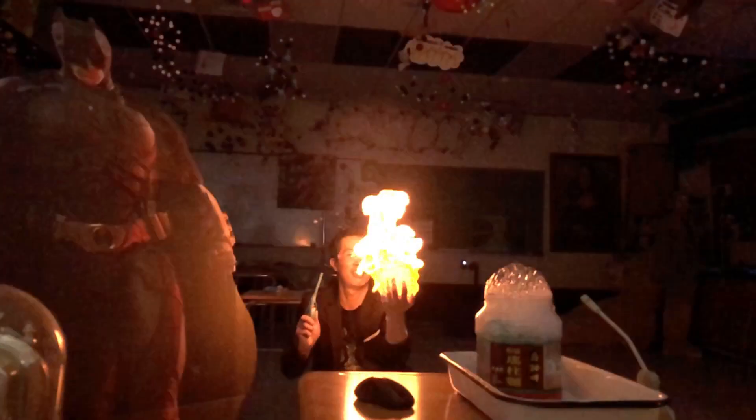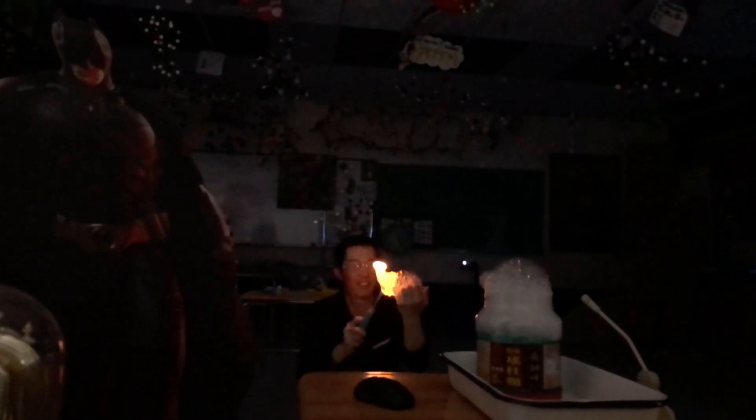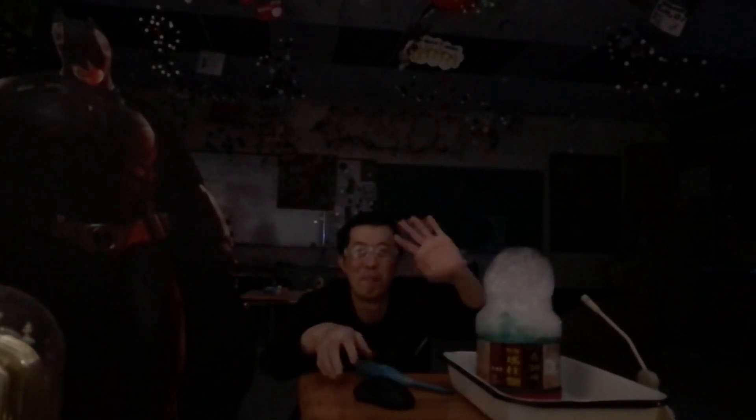All right everyone, that is methane mamba, and we're just keeping it alive here. Enjoy your day, everyone. Bye bye.